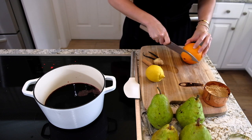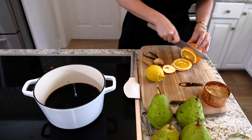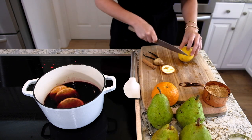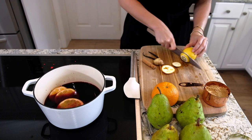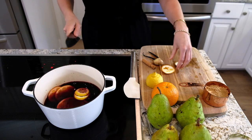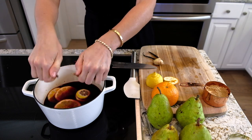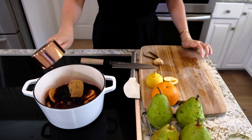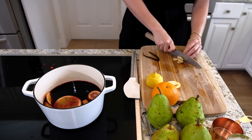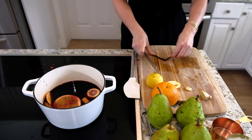I'm going to add all kinds of delicious flavors in there. I'll slice up half an orange and put it right in, then half a lemon, a cinnamon stick, three quarters of a cup of brown sugar, and a little bit of ginger. I just want this to be super flavorful.